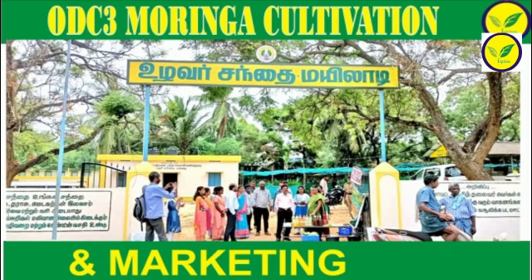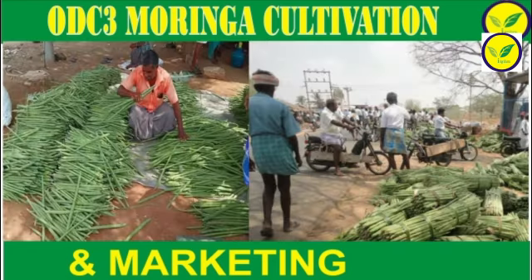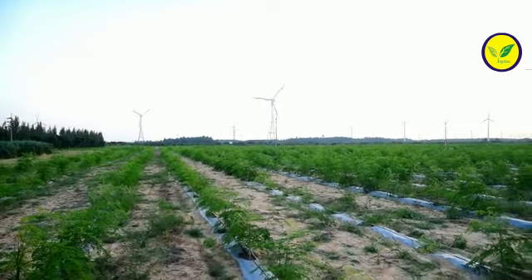In drumstick, some factors need to be considered while designing crop geometry. These include soil type, average rainfall, percent humidity, and available sunlight.